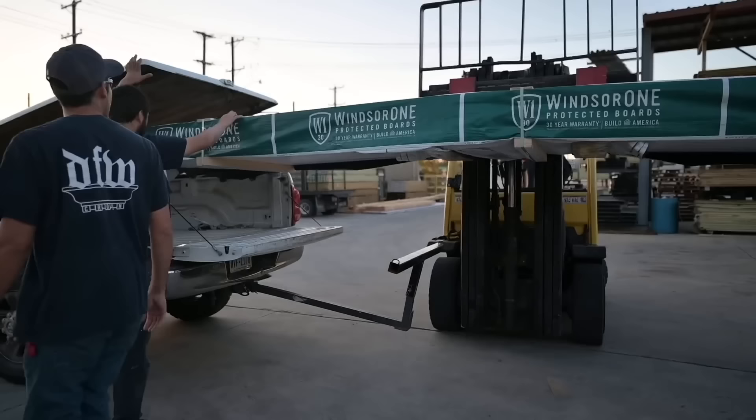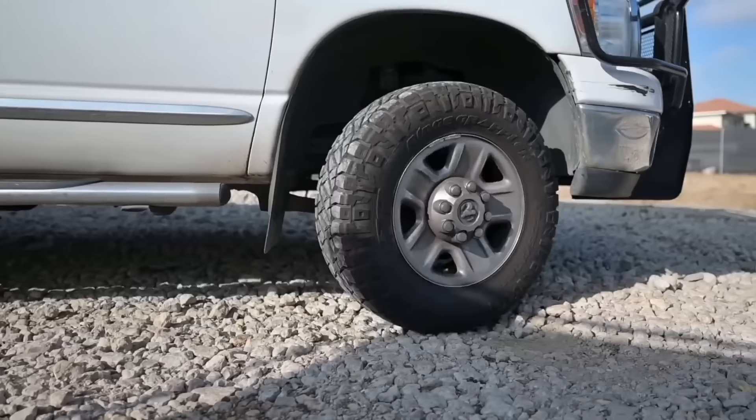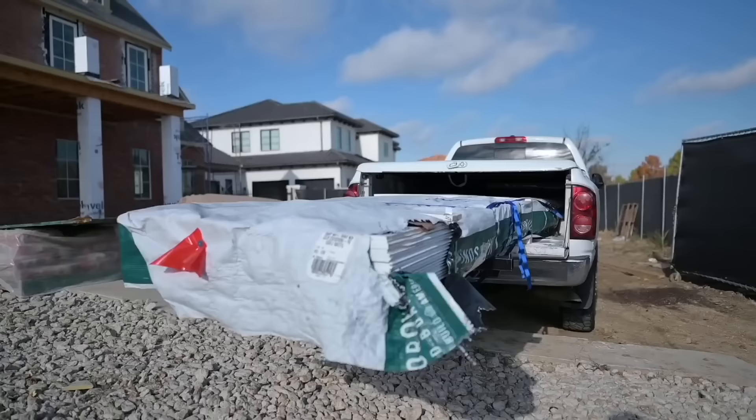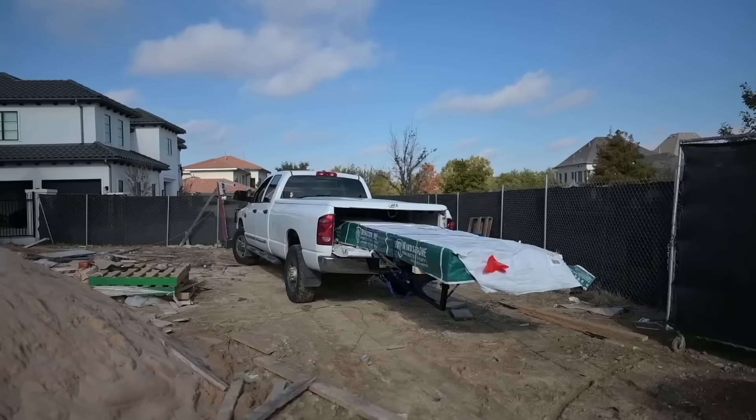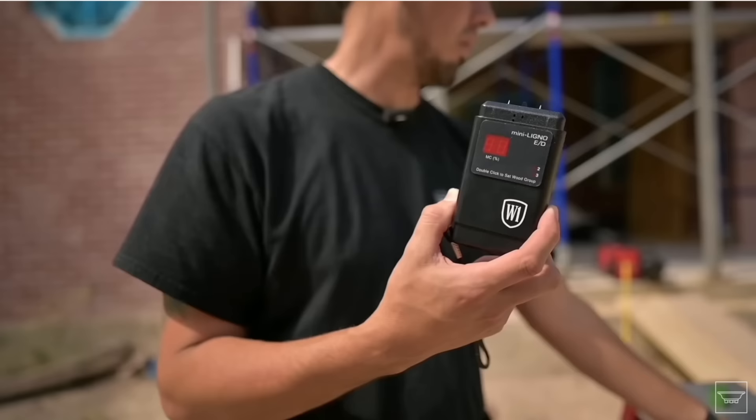They were not stabilized when installed — they needed to be acclimated, or at least checked for moisture content before installation. That is totally my fault, I own it 100 percent. These boards were straight from the lumber yard the day we installed them. Like many of our installs, we bring materials that day and install them that day. However, at that time I was not using a moisture meter. Now I check that stuff and make sure we're good before we proceed.